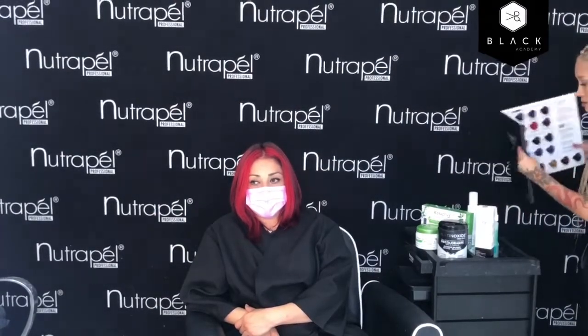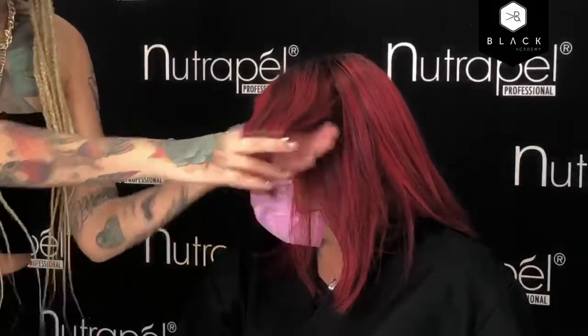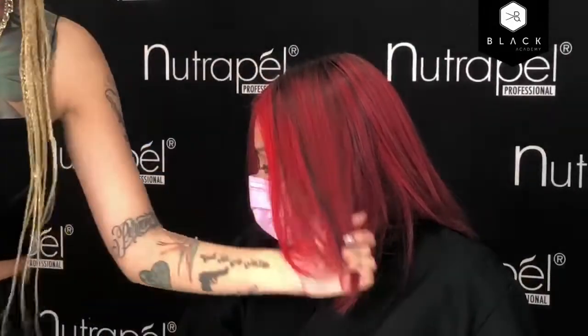Lo puedes matizar aunque lo ideal sería que lo hagas con semipermanente, con los tintes de fantasía. Pero si quieres que se vea más intenso, como lo que yo hice en mi modelo: apliqué un tinte semipermanente, pero también apliqué un recargado, por eso es que se ve mucho más intenso. El tinte semipermanente por sí solo se ve color fantasía, pero no así de vibrante. Esto es porque lo mezclé con el recargado.